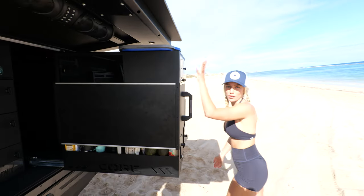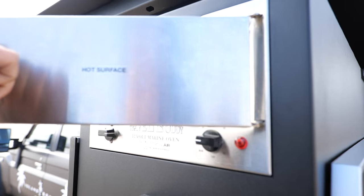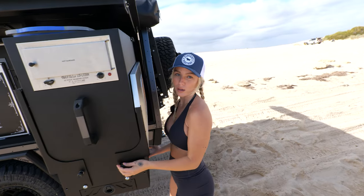We've also got this Travel Buddy oven here that comes standard in the canopies. These are great — you chuck dinner in on the way to a campsite and it's cooked by the time you get there. We absolutely love this. It runs off 12 volt as well, so you don't need to worry about your inverter.